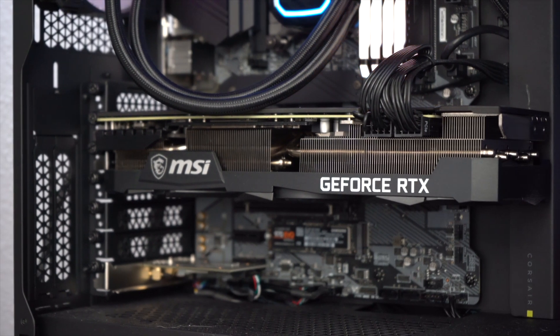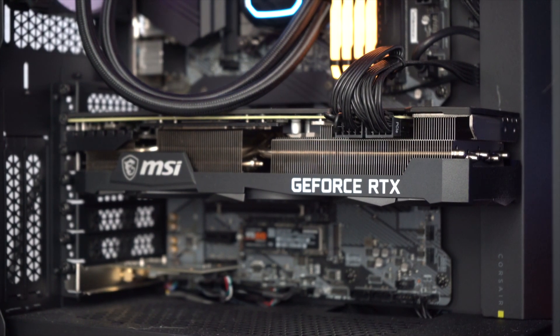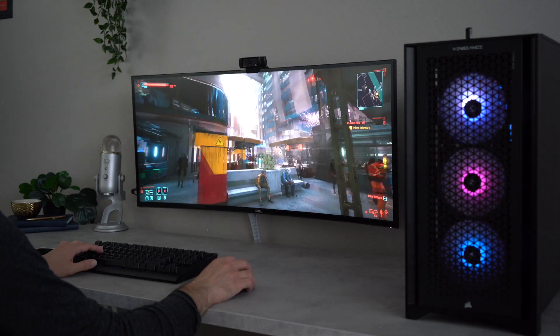I purchased the Corsair i7200 five months ago. At the time, it was the only way I could get my hands on a 30-series graphics card, and today, with a shortage, that still seems to hold true.